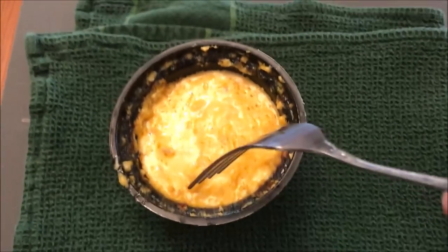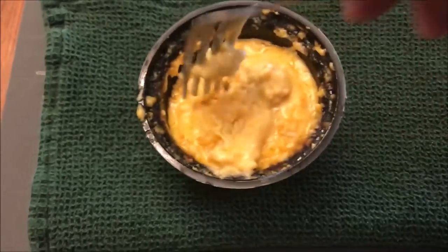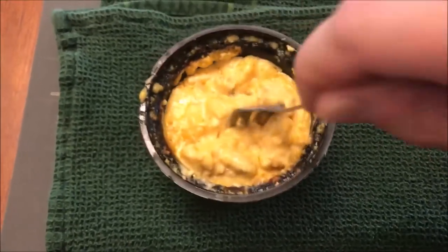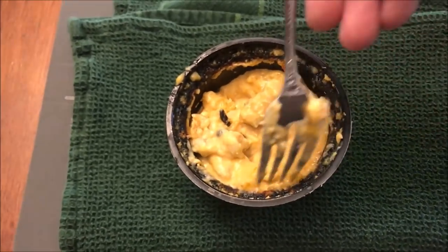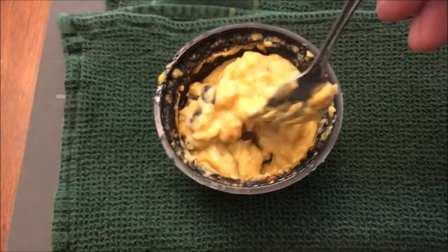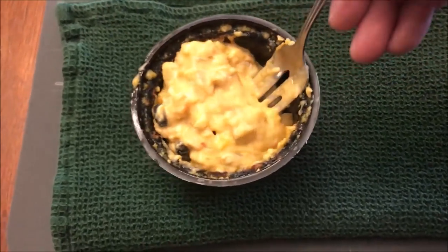Okay, here it is out of the microwave. It's funny — it almost popped and flipped over at one point, like it turned on its side and then fell back. So got to be careful. I did not put a plate under it, although I did have to wipe a little bit of cheese off the bottom of the microwave. You may want to put a paper plate underneath it just to contain any popping and spillage.